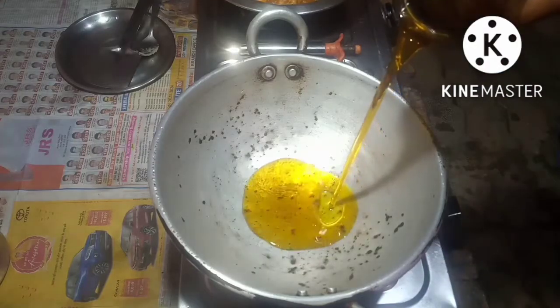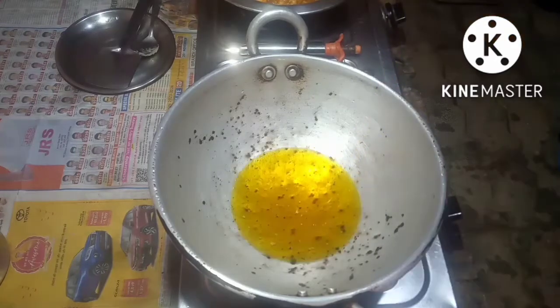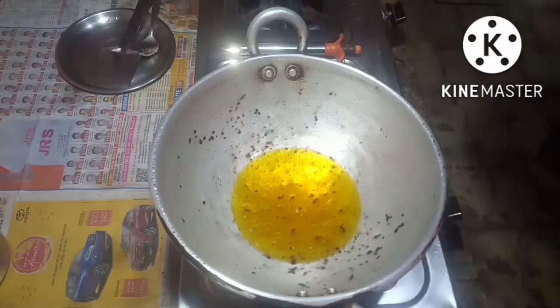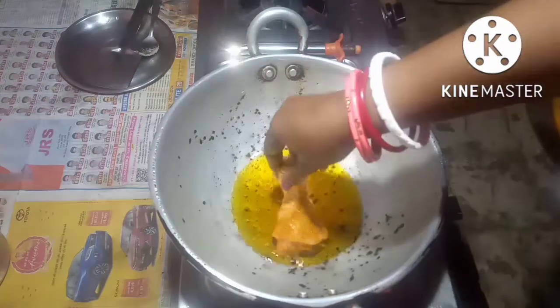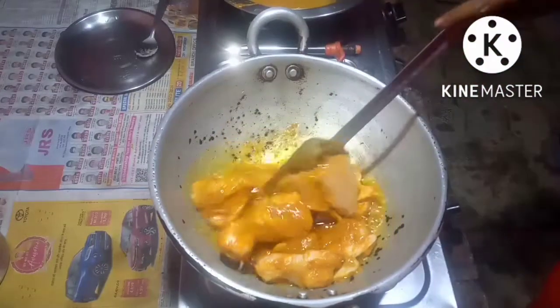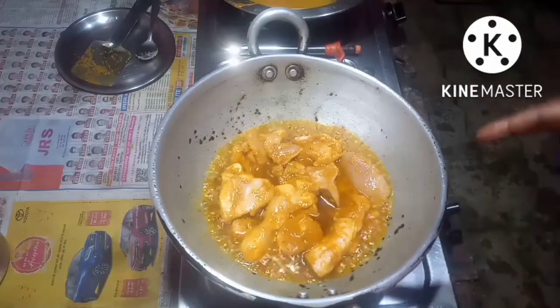Put some oil, the oil is turned hot. Now I will put the marinated chicken in the oil. I will let the chicken fry.